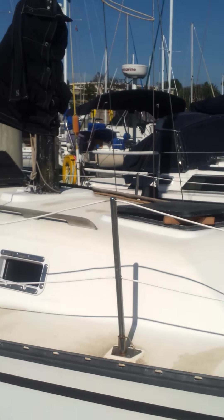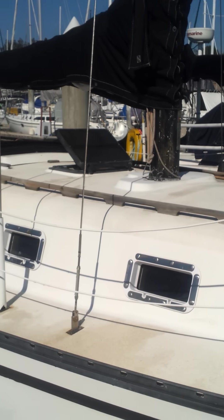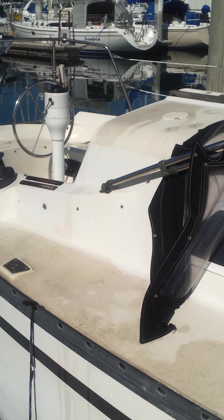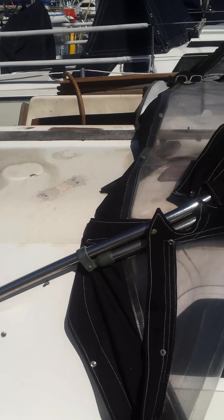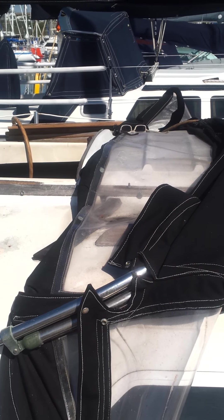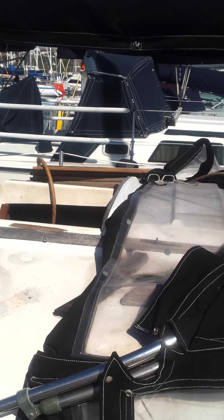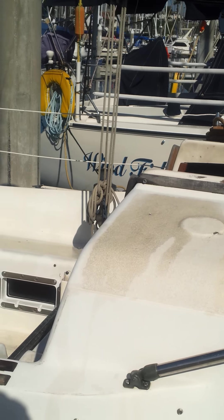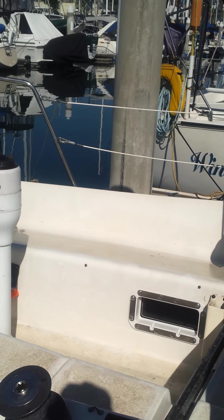It can use a little bit of work. I just washed it off — it hasn't been washed off in a while, but the deck could use a little bit of elbow grease. There's a stanchion broken off right here. I just had the dodger redone, but it got torn when we had a problem with it. The plastic glass part of it is basically brand new. The rest of it just needs to be re-stitched, probably reattached.